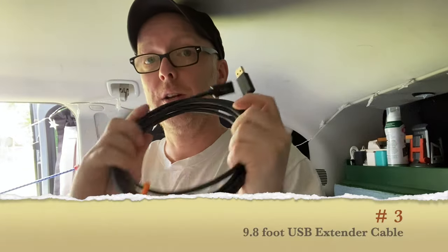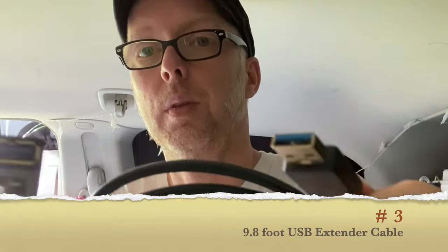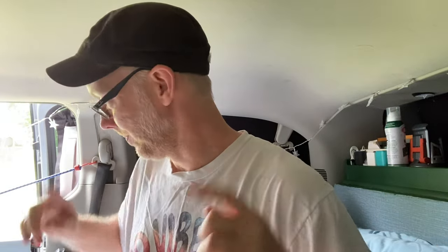Another item — I have this almost 10-foot USB extender, it's 9 foot 8 inches. I originally got it because I had some LED lights I wanted to run from the Jackery, which is under where you all are, and I wanted to run the lights this way and underneath my bed. But the LED lights I got weren't long enough.